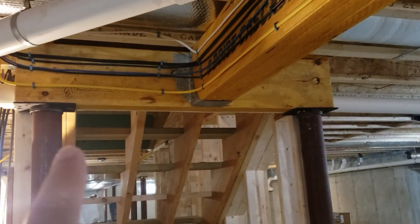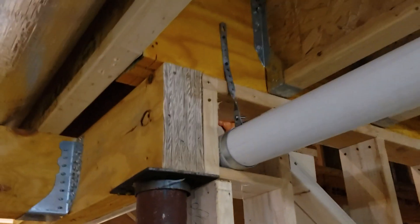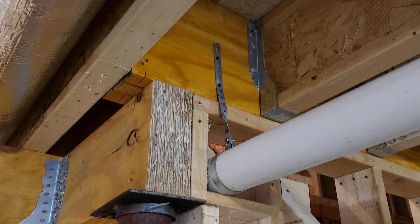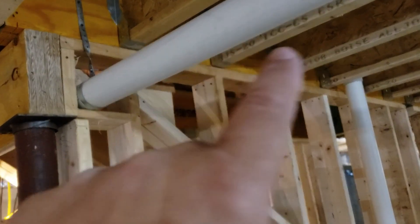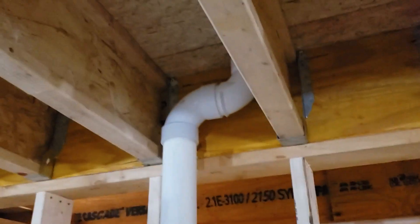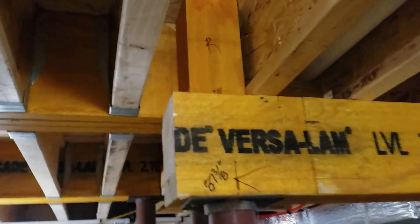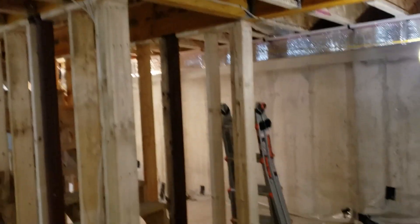It gets hung by this little header across here. That header is actually doing double duty because it comes up and picks up what we call a flush framed beam. Because that's the stairway, we really didn't have to worry about any HVAC going through there, so those are just simple joist hangers and it's all hung. That pipe there is a radon vent — it goes down sub-slab, goes all the way up, and we have a little transition back here.